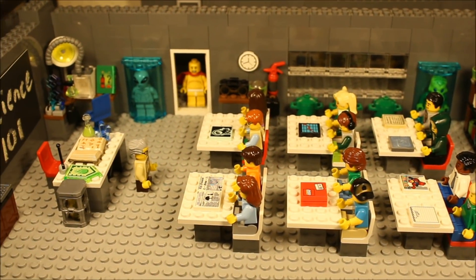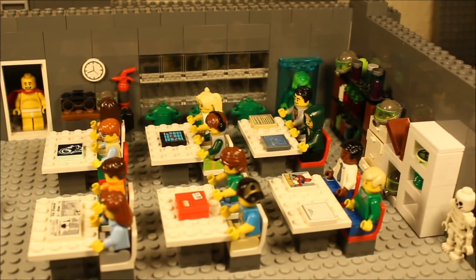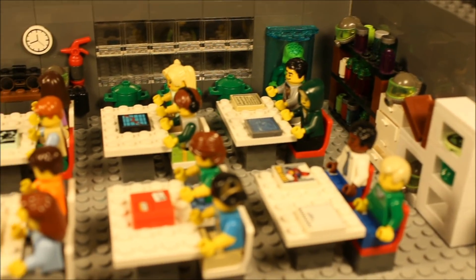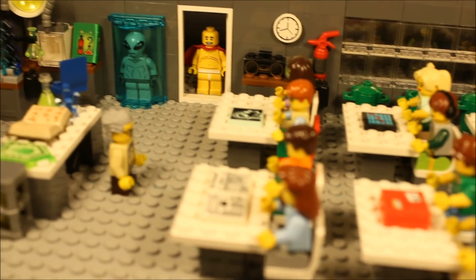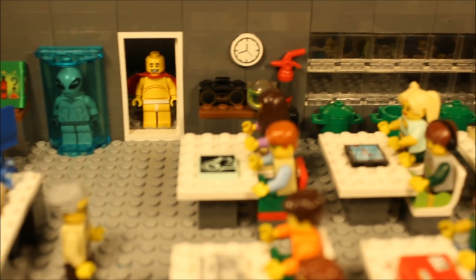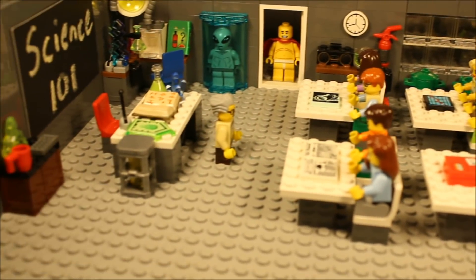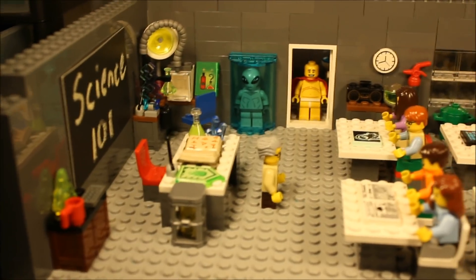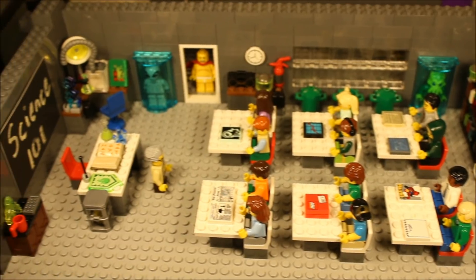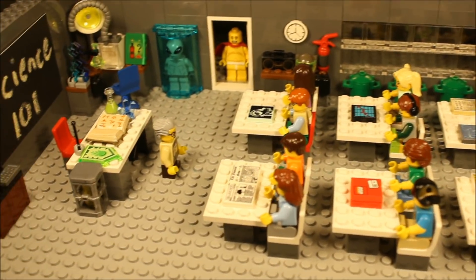What's up guys, welcome to a behind the scenes look on set of my current brick film Lego Captain Underpants 4. I wanted to show you guys a closer look into some of the details of the set, because sometimes in my brick films not every element of the set gets to be portrayed in the film, whether it be due to blocking or angles. So I just wanted to give you guys a detailed look because I'm pretty proud of how this set turned out, and also give you a little rundown of what's happening in this scene.